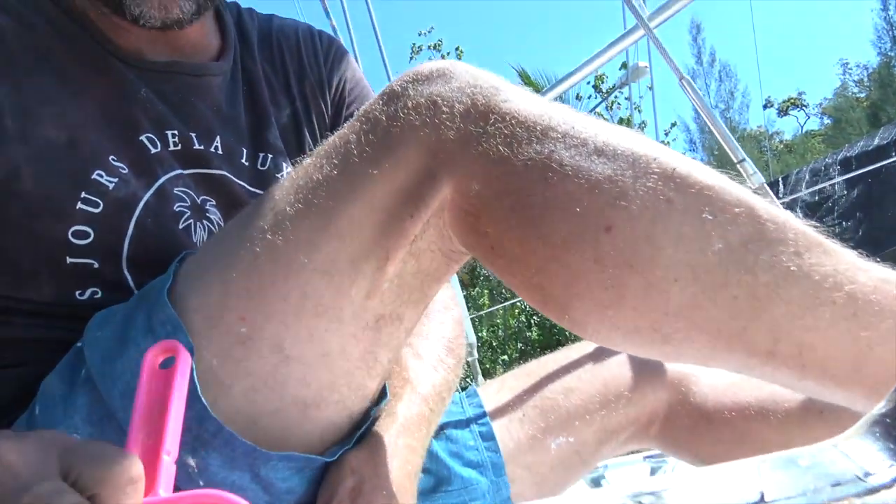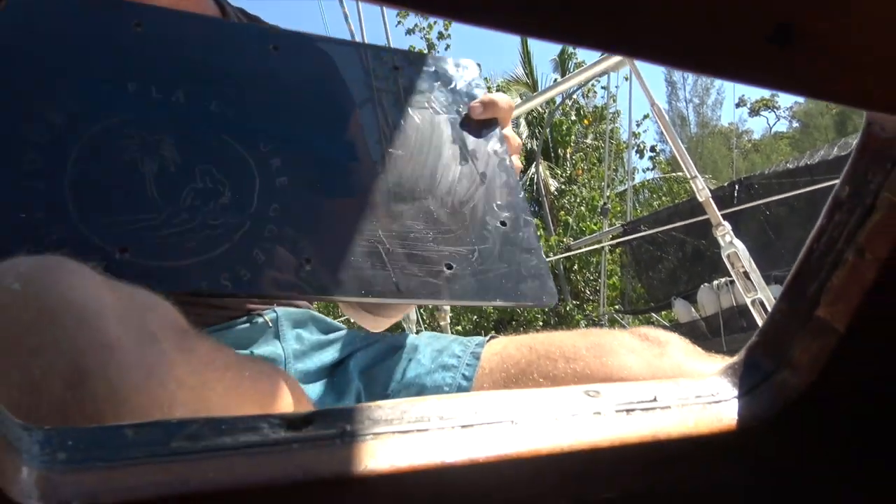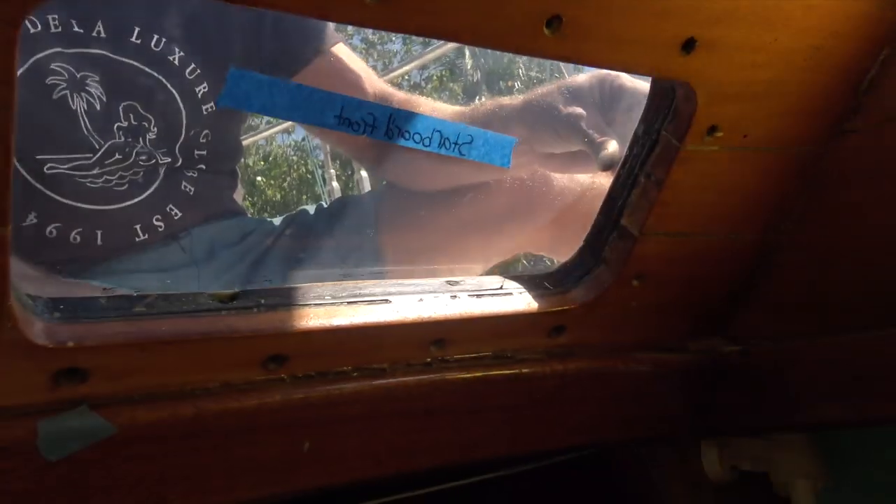Today our windows are going back on. It feels like a boat again. It feels like a construction site when you've got no windows.